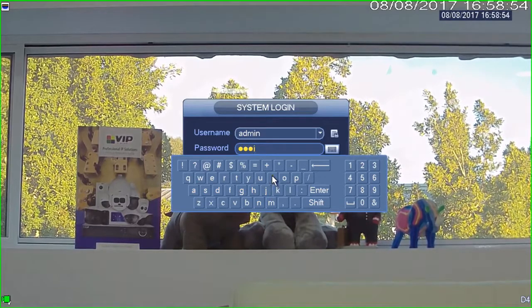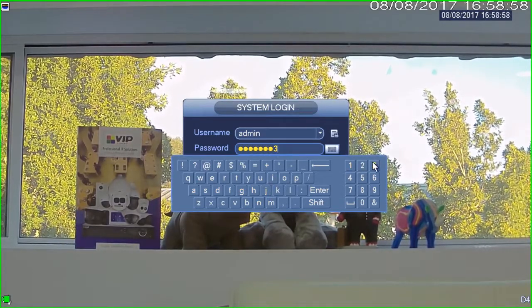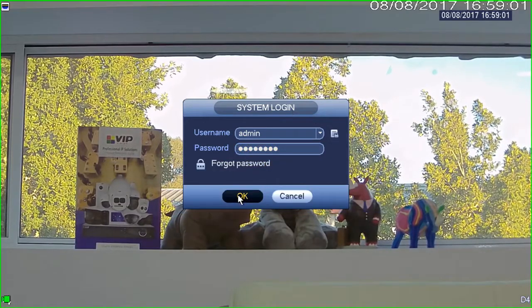Keep in mind that the user you're logging in with must have playback rights to be able to do this. By default the admin user does, but you can change that. So I'm going to click OK.